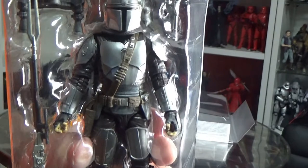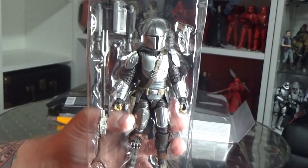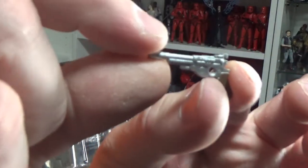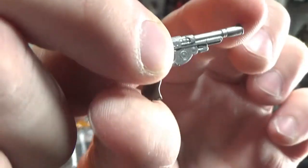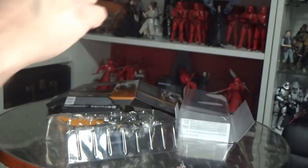Here we have him in his bubble, so let's remove this bit by bit. We've got his blaster pistol — doesn't seem to be any different to the previous incarnation, maybe some changes in color.